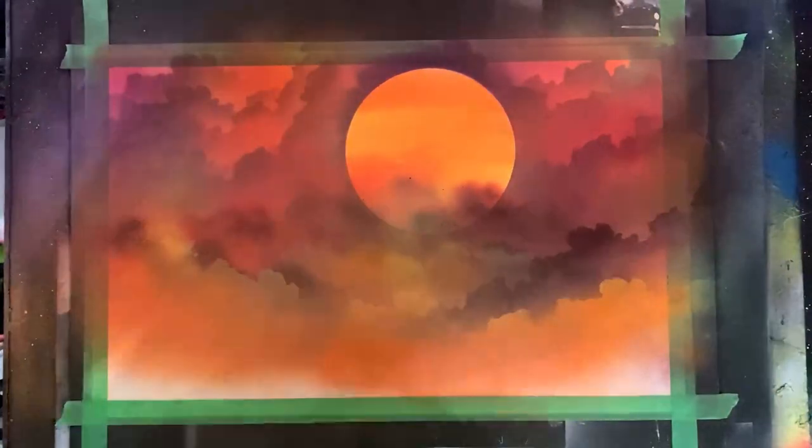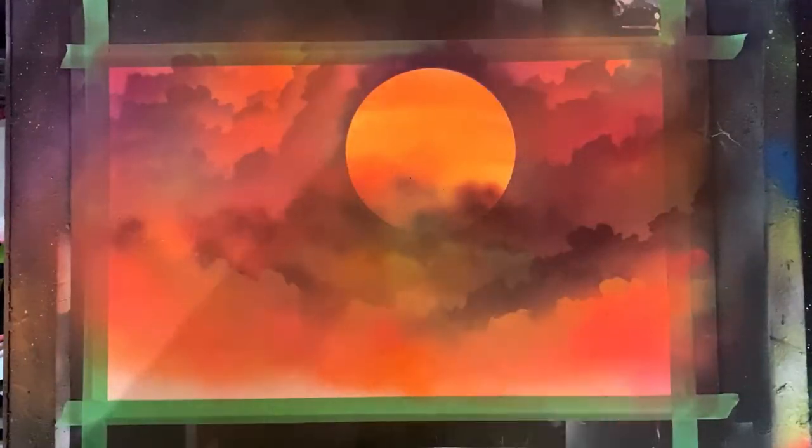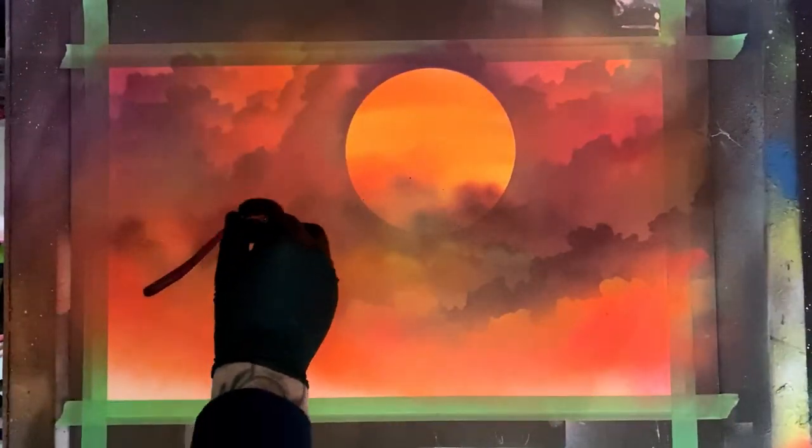Clouds are super easy. I'm just spraying that stencil with a nice light spray, coming in over top and misting. I'm using a lot of vibrant orange — almost transparent, but it's more of a neon color — and some neon yellow as well.